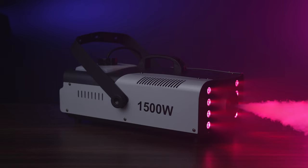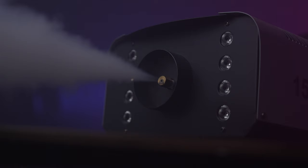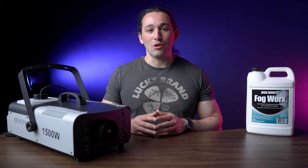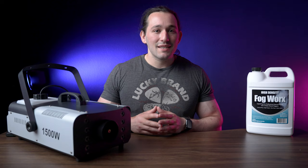Anyway, if you're thinking about spicing up your videos or your content in general, definitely consider using a fog machine for your shoots. I definitely love this thing and I'll be using it a lot more in my videos. If you're interested in picking up the fog juice or the fog machine itself, check out the links down below, and I'll see you in another video. Peace!